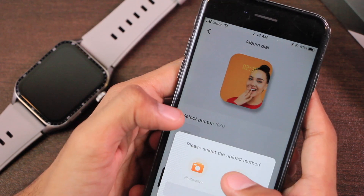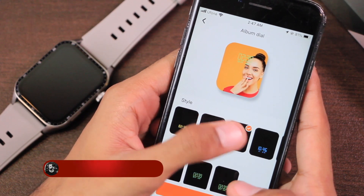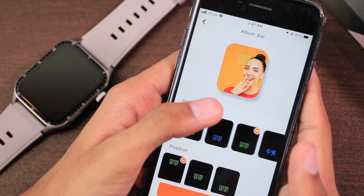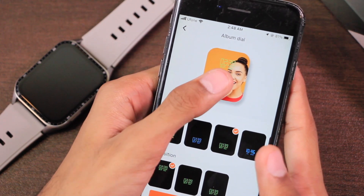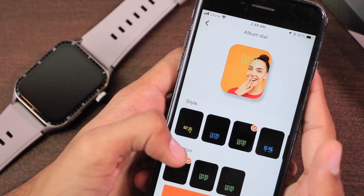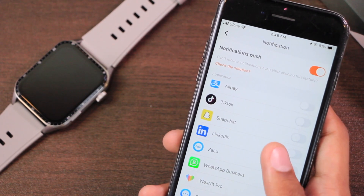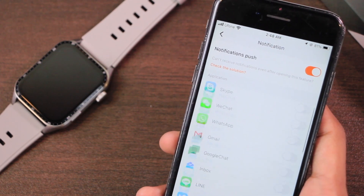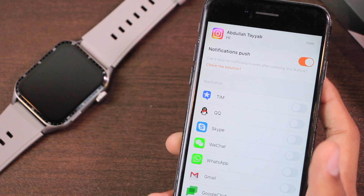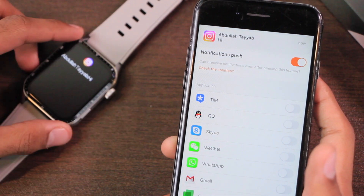If you want to use a custom watch face from your gallery, there's a customize section where you can use your own picture. After selecting the picture, you can choose from a variety of digital clock styles. You cannot use a pointer dial on custom watch faces, and you cannot freely move content — only three position options are available. For notifications, there's an 'Others' option meaning it can send notifications for almost all applications on your smartphone.